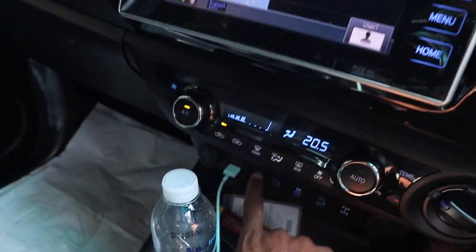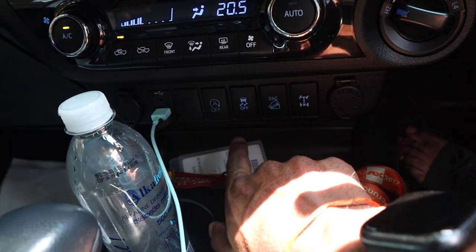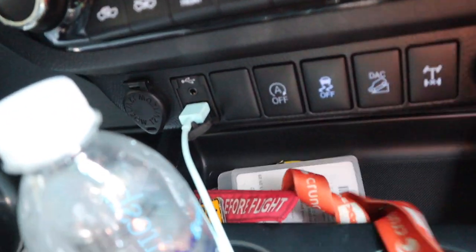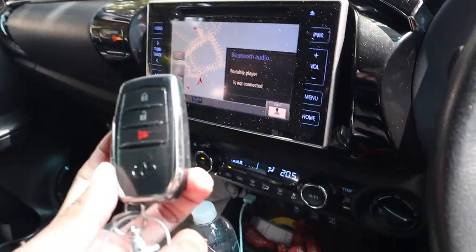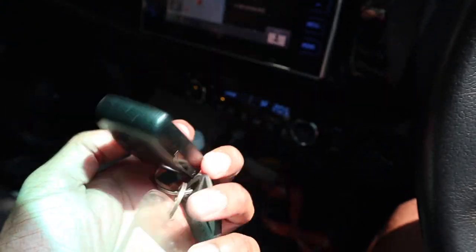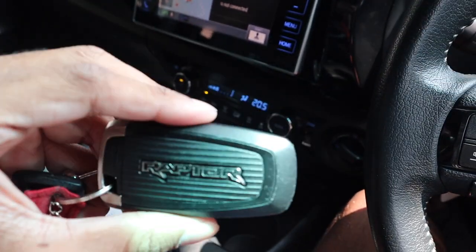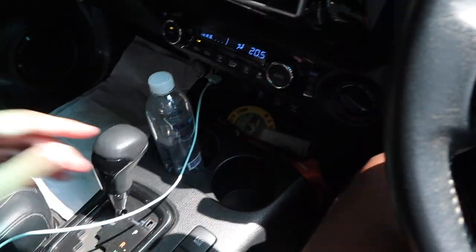Down here you have your rear diff lock, hill descent control, and traction control. There's also a button to turn off start-stop and two power outlets, along with an AUX port and USB port. For reference, here's what the Toyota key fob looks like compared to a Ranger Raptor key — Rangers would just have a Ford logo on the back instead of a Raptor logo.